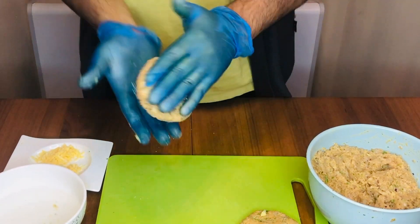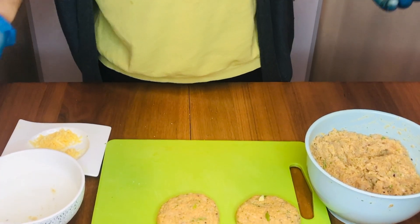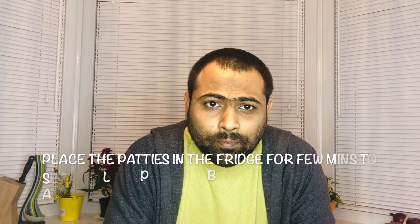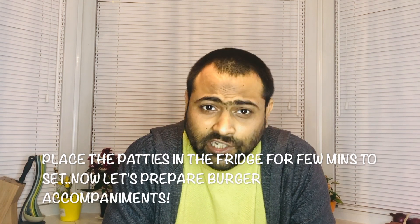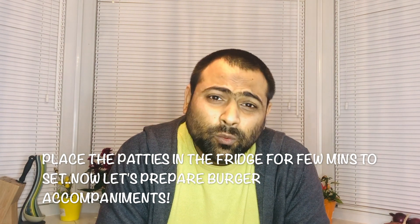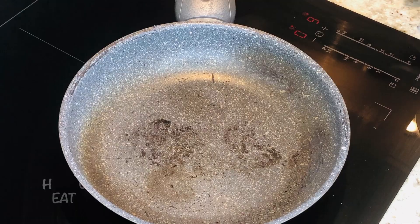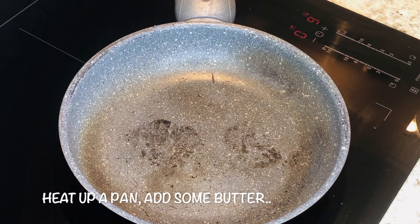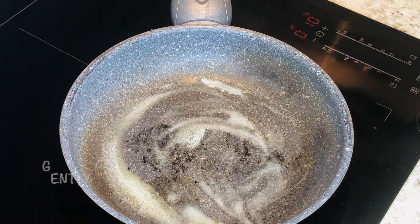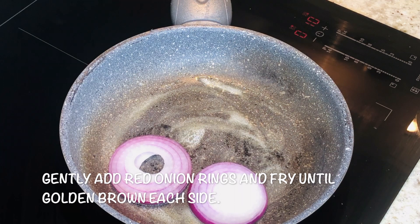They're ready — it looks delicious, right? Let me know in the comments if you have any thoughts or suggestions. Let's keep the chicken patties in the chiller for about three to four minutes to set. Meanwhile, let's prepare the fillings. Heat up the pan, add butter and let it melt, then gently place the onions in.